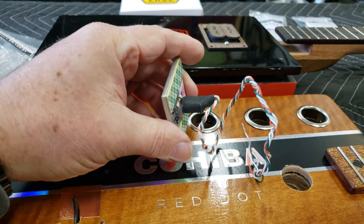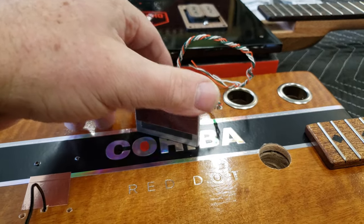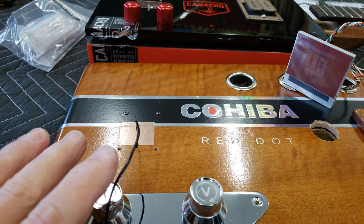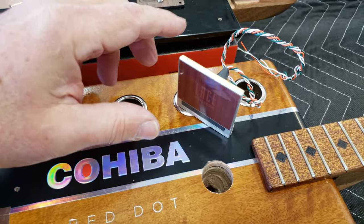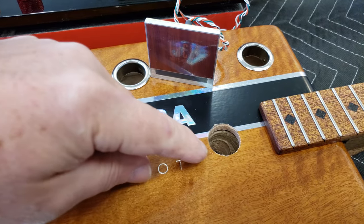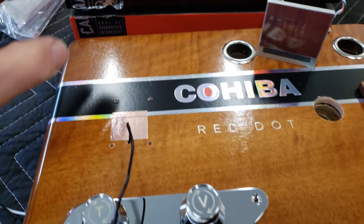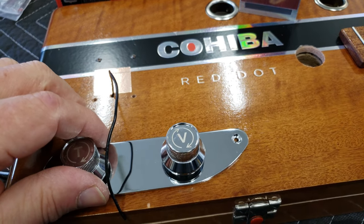Now with this Lace pickup, it has a stem. All of my necks go all the way through the box, so you've got to make a recess to accept that stem, which means you're going to have to drill a hole into the neck of your guitar. So you can't just wire it up the same way.